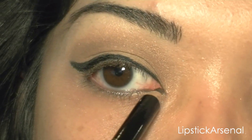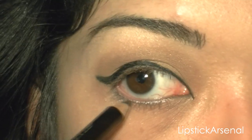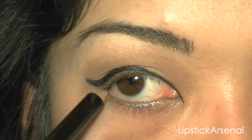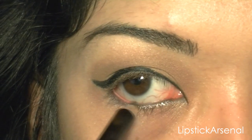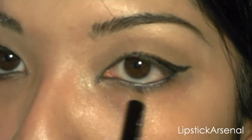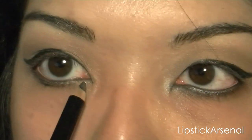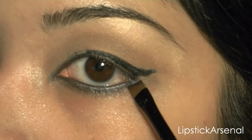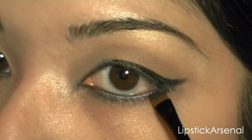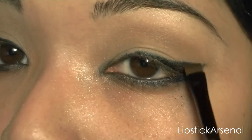Next I'm going to take my black eyeliner and line the inner corners of my eye as well as the waterline. You also want to kind of smudge the pencil along the lash line with an eyeliner brush and then connect it. You can do this with a gel liner, but I don't have mine here.